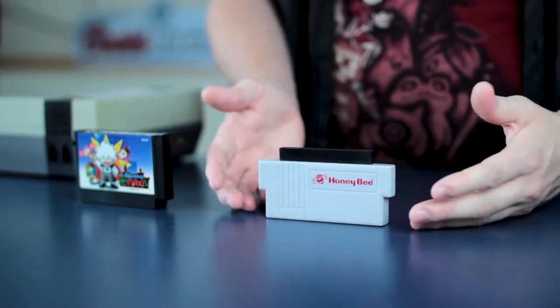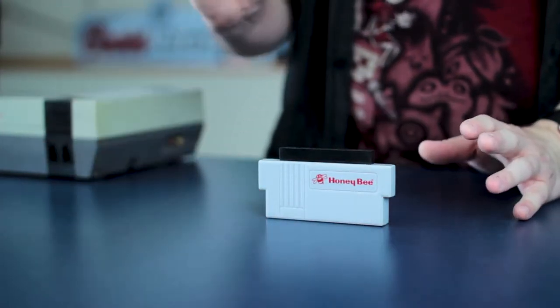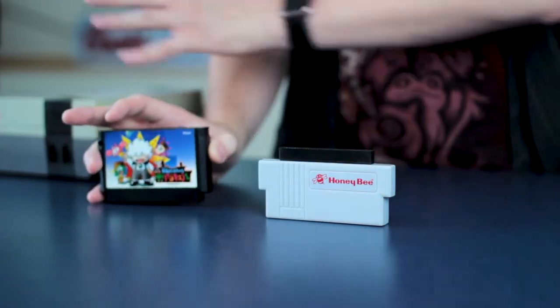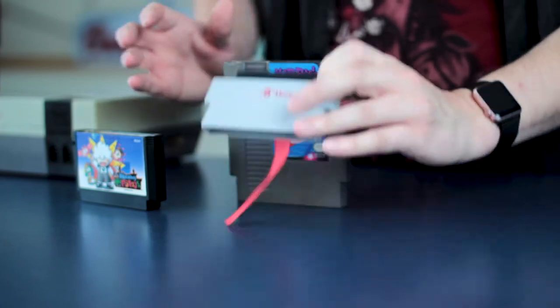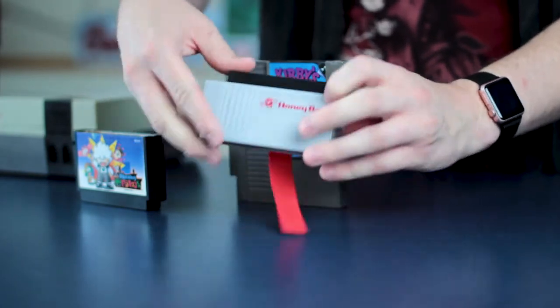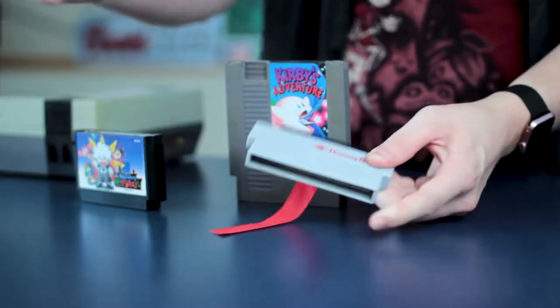This is a Honey Bee adapter. It's one of many different adapters on the market which allows you to play Famicom games on your American NES. The Famicom has a 60-pin cartridge, or 60-pin PCB inside of it, whereas the NES has a 72-pin — I don't know why. And that's where this comes in. This basically turns 60 pins into 72 pins. Ta-da!